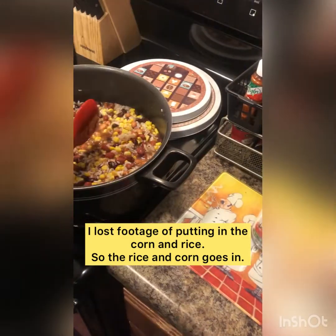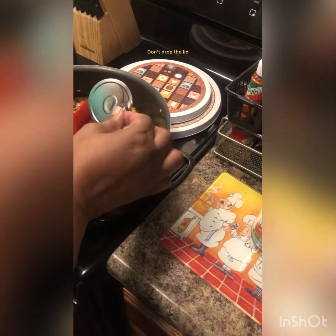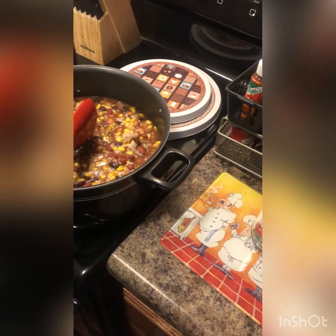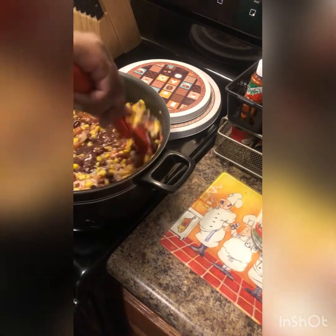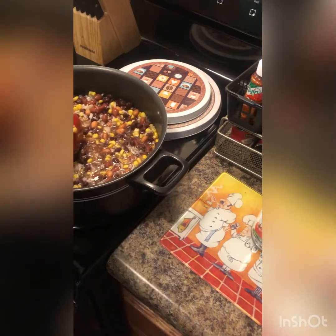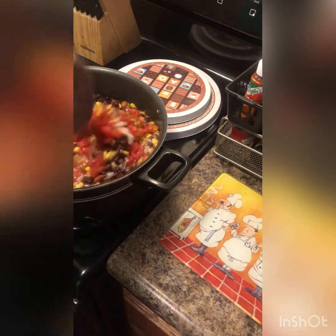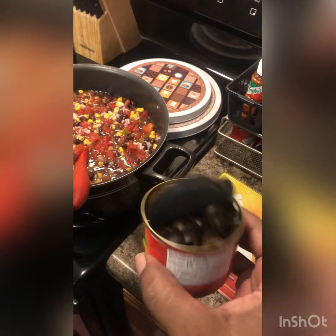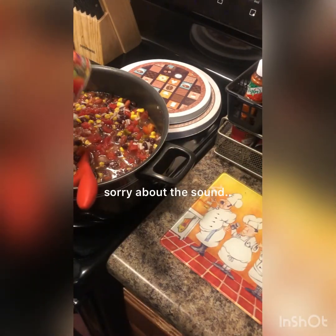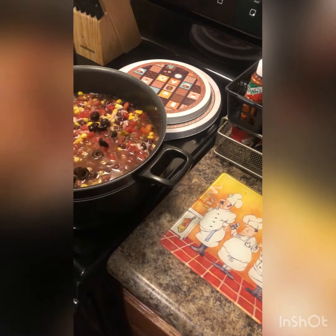I'm going to add another can of black beans because there was a lot of rice. You don't have to, but I'm doing it. Stir that up. Go ahead and use your generic black olives. Please use a knife, not your fingers. You could chop these up some more, but I'm going to leave it like that because it'll get lost in everything. Next time I'll get the chopped kind so you can really taste it.